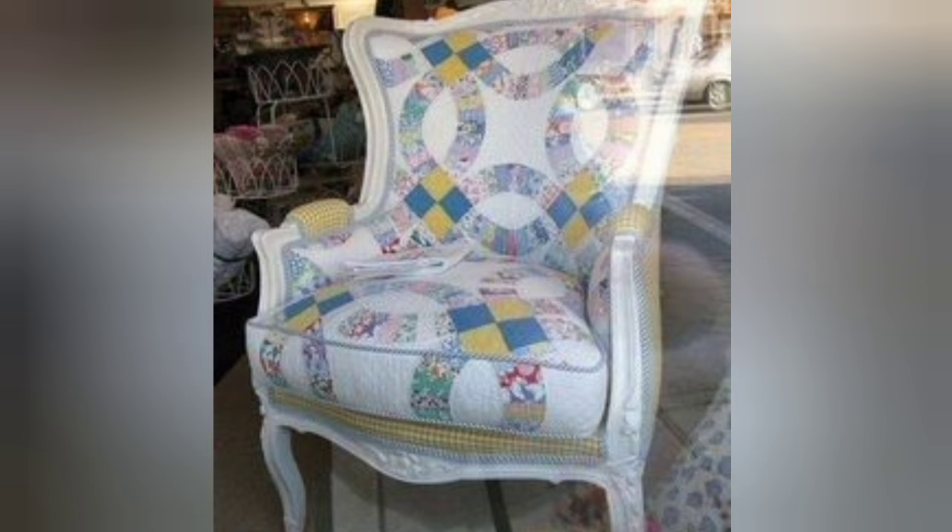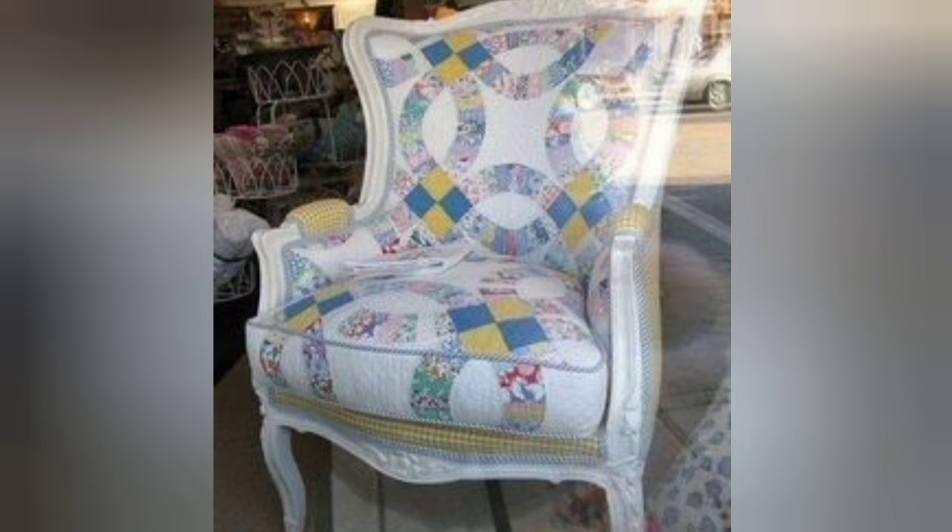Welcome back to my YouTube channel. Today in this video you are going to see different kinds of DIY handmade wheelchair designs and ideas. You can make this amazing simple wheelchair with beautiful color combination ideas.